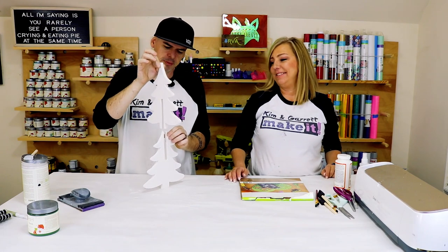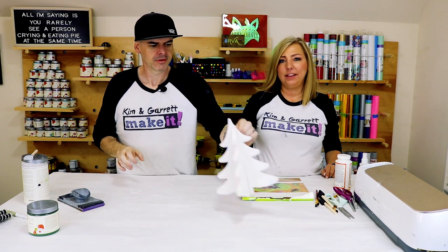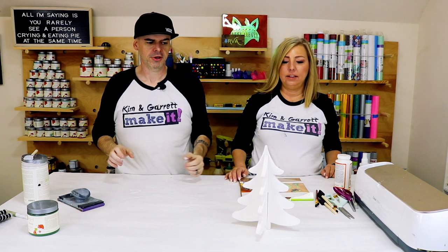It's still a little wet, but it goes that way. Done.